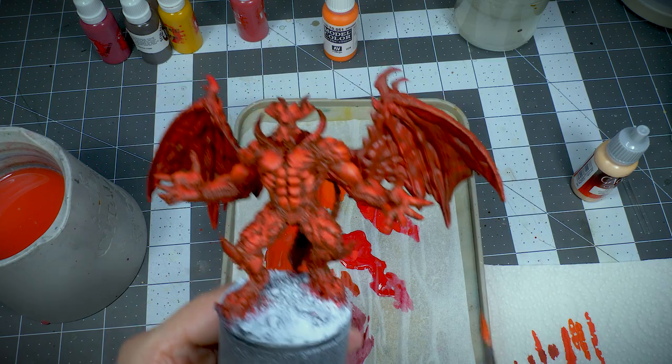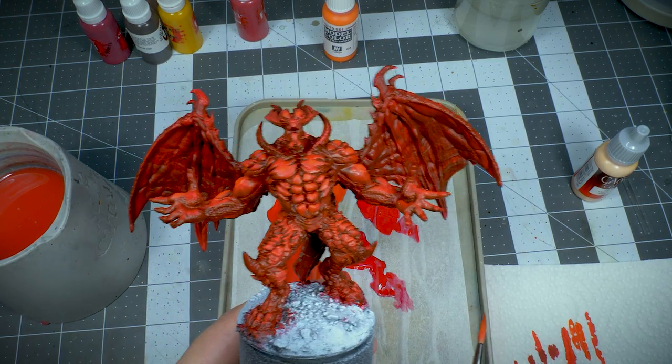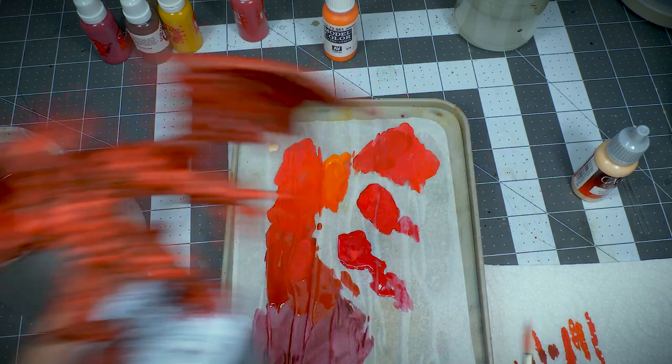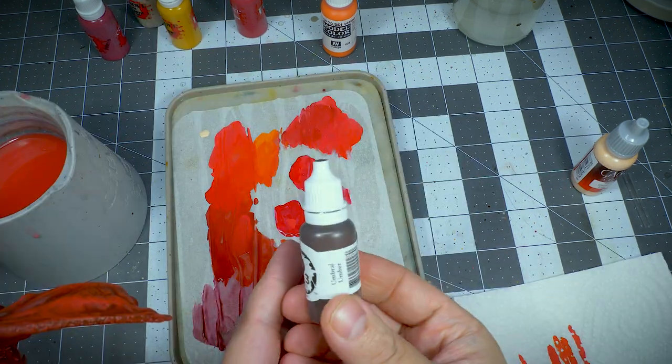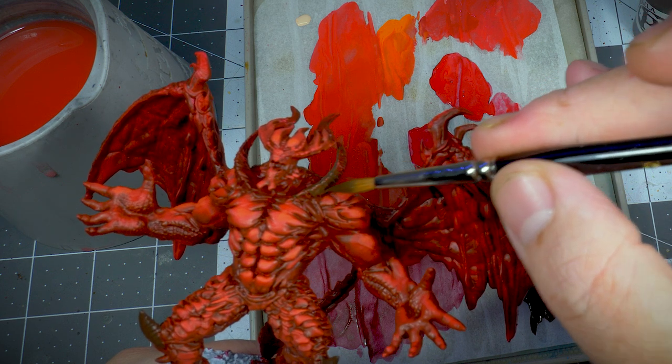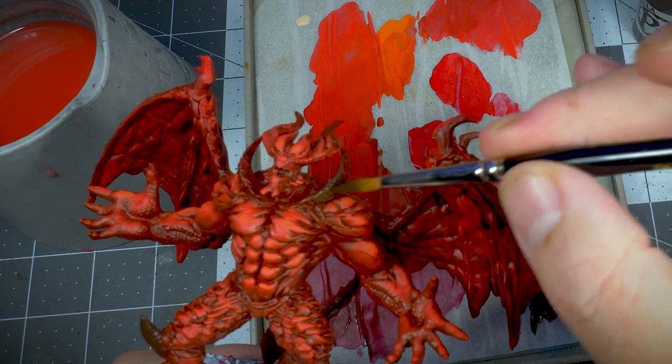I added a little bit of P3 Umbral Umber to the wet palette. With that, I started laying out the base coat on all of the horns.